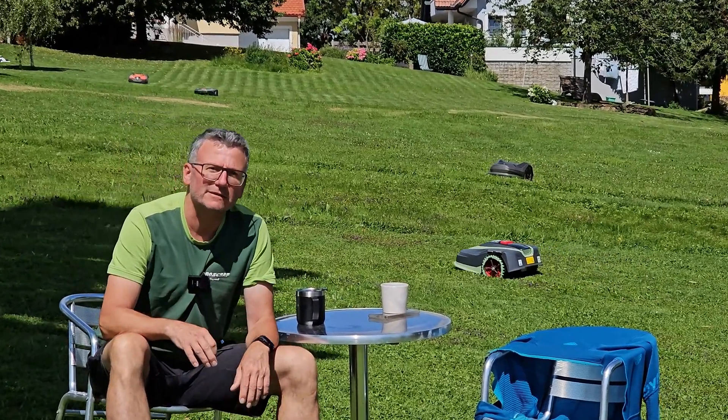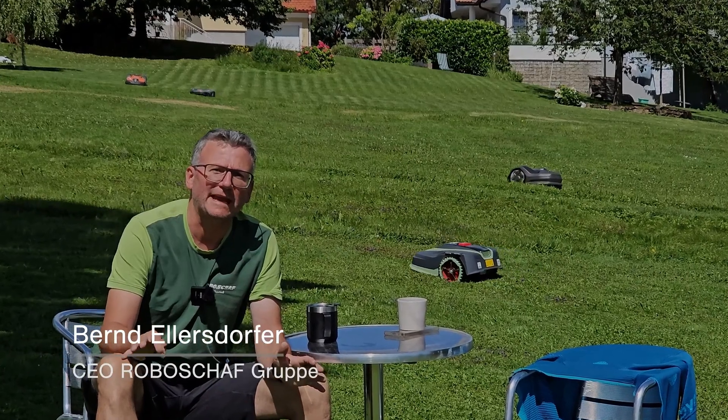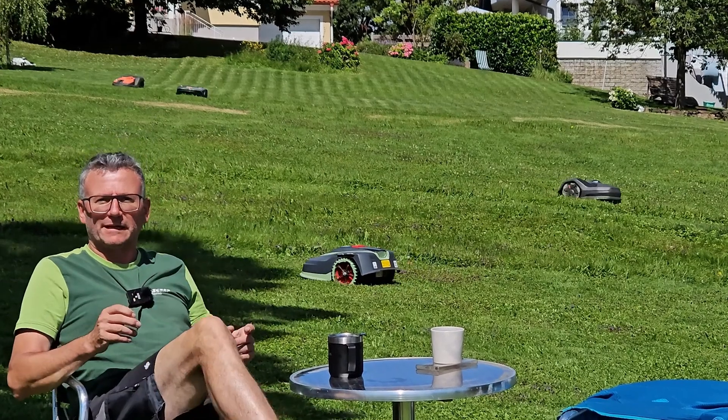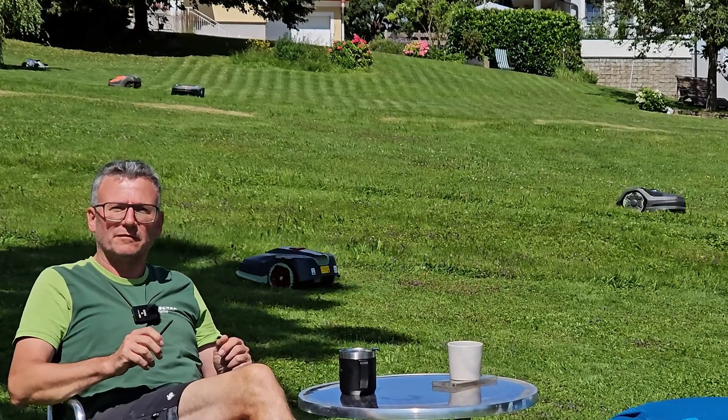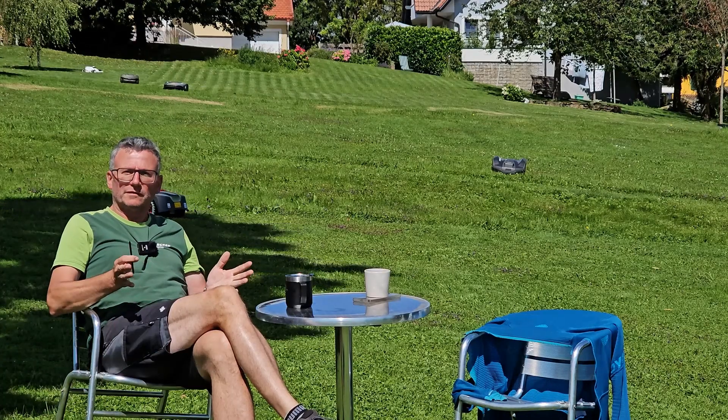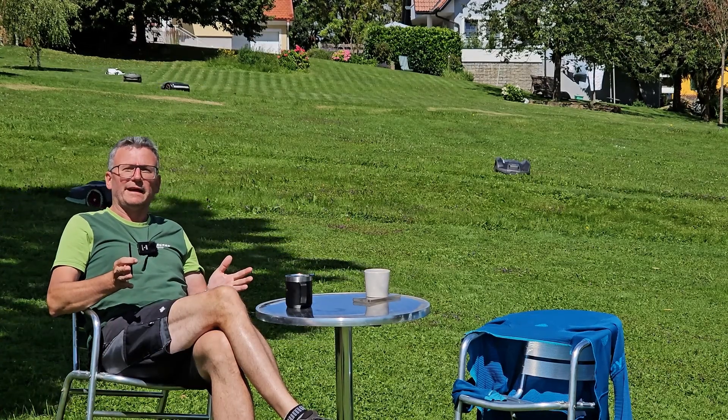Behind me you can see the entire number of robots. At RoboShaft, we test every firmware version — not because we look for errors, but we need to install it correctly for you. Therefore our installers need to know exactly how a software reacts properly.